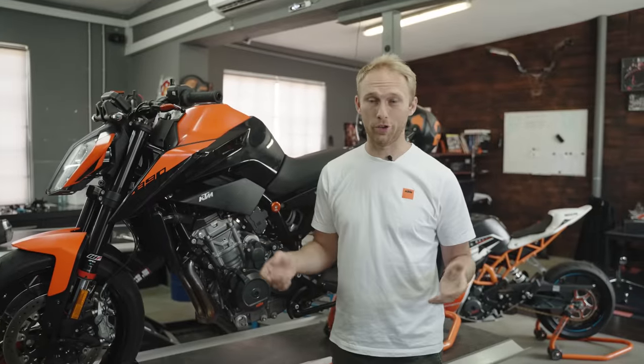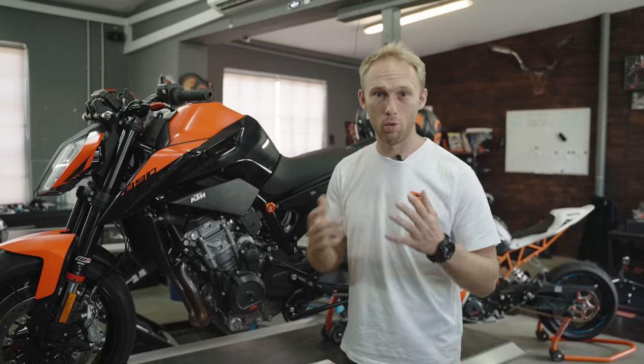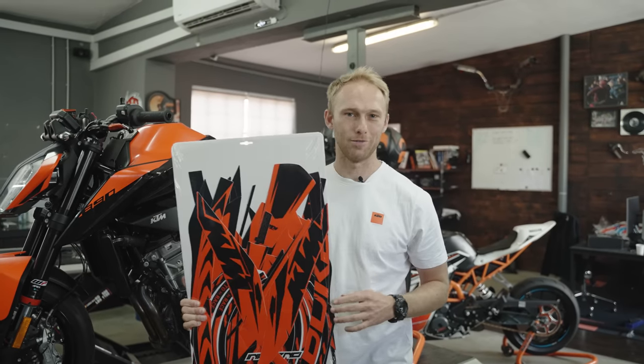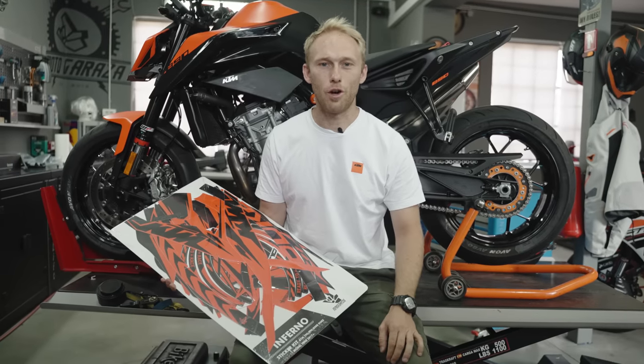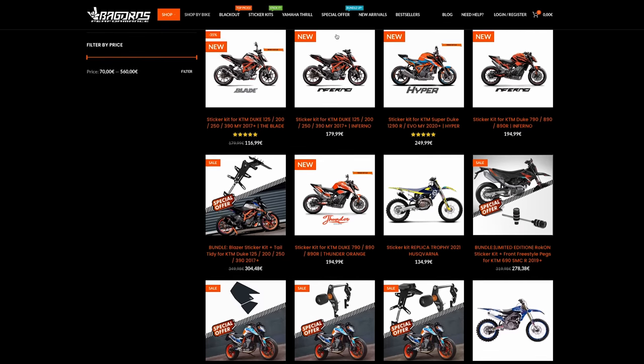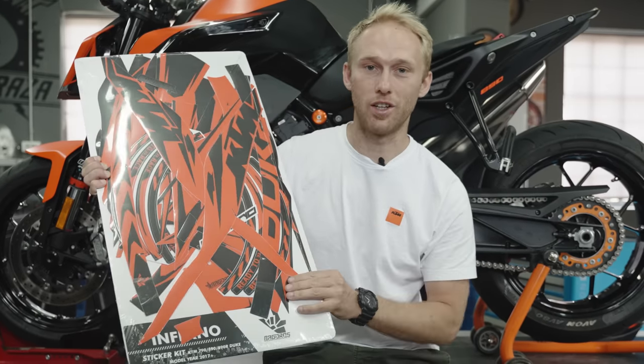Once you get bored of how your bike looks, you can easily change that and spice it up with our next styling part, which is the so-called sticker kit. With our graphic designer Davorin, we designed tons of really nice designs for KTM bikes and also Yamaha. And this is our newest one — the so-called Inferno sticker kit.